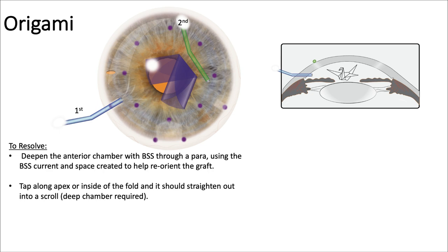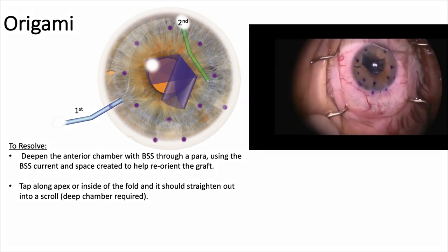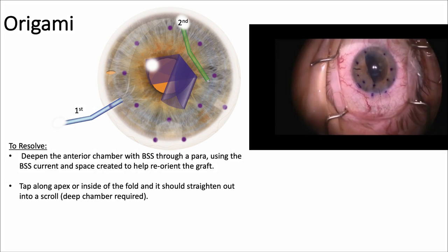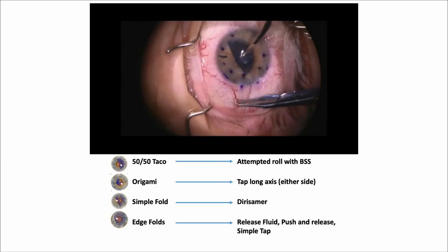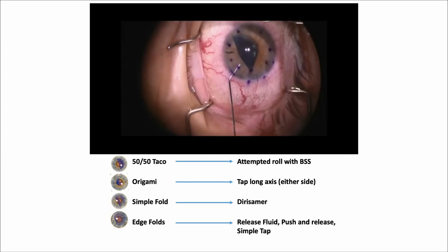Origami — this is a very confused-looking graft. Deepen the anterior chamber with BSS through the para, then use the BSS current and the space created to help reorient the graft. Tap alongside it with the green cannula to help straighten things out. That tends to work quite well — from this you'll go to a different configuration, which you can then solve.